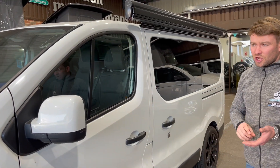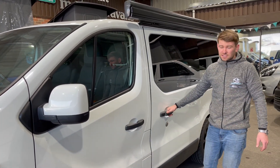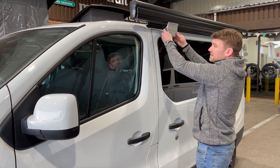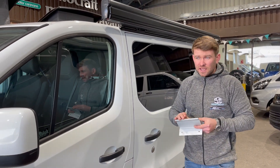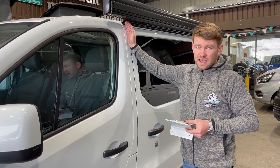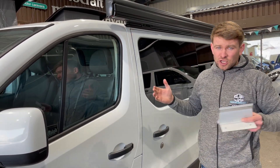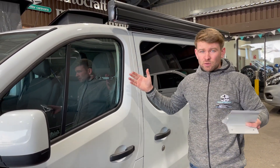First of all we'll start with the short wheelbase versions. If you were to fit an F45S onto a standard Fiamma bracket — you'd have two brackets, one at the front of the van and one at the back — and mount the awning directly onto this bracket, you would have a 2.3 metre F45 awning. That would stop just after the sliding door, and you'd get a projection of two metres.